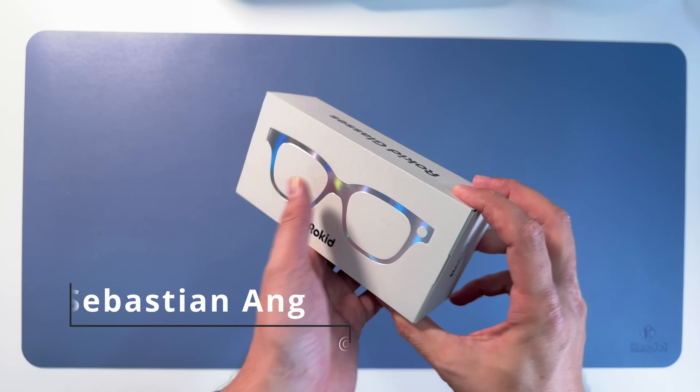This is magnetic. You're going to attach it to the temple, and I'm going to show you where later. Then we have the user manual and something else.